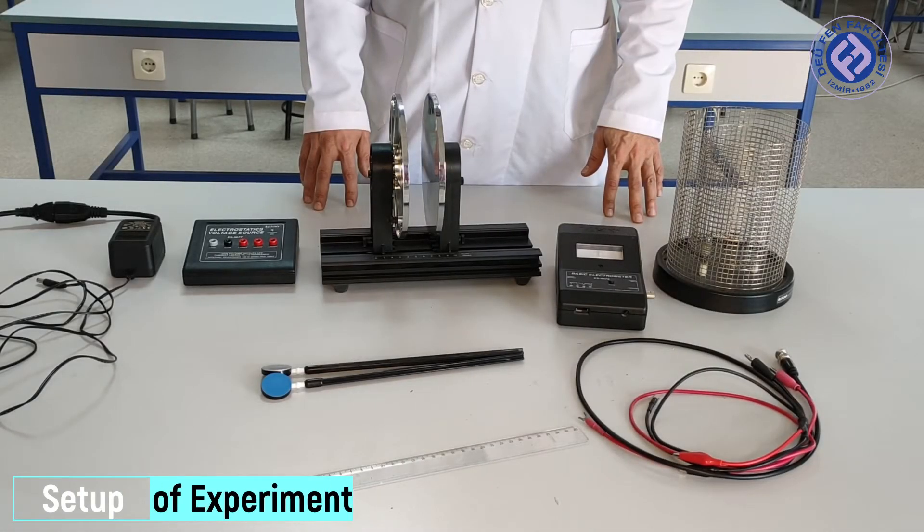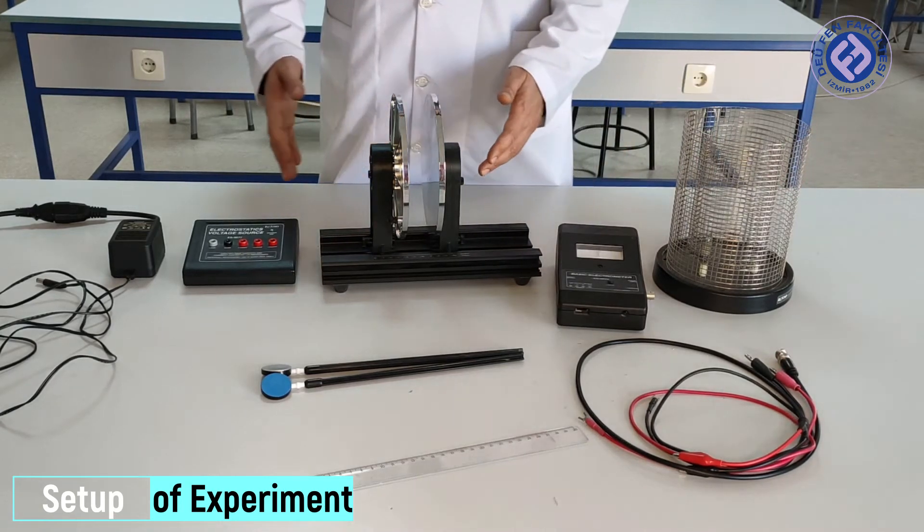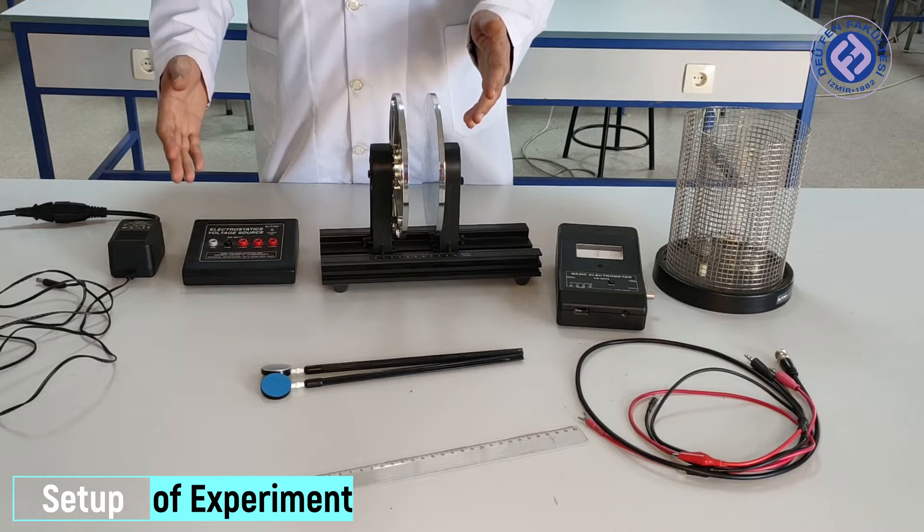Setup of the experiment: the Faraday cage and electrometer form one part, and the parallel plate capacitor and voltage source form the other. These are the two parts of our set.